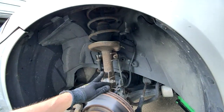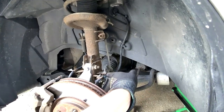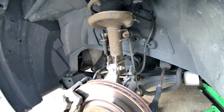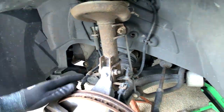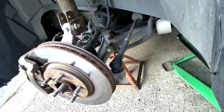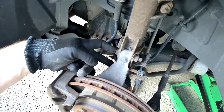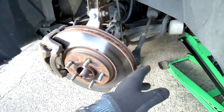Here's our strut assembly that will be taken out. You can see we've got a brake hose attached to the strut and we've also got the ABS sensor bracket, so this has to come loose. Then we've got our tie rod end that has to be released as well, and then we've got to take the brakes loose. The axle will eventually have to come out and we'll have to disconnect the tie rod end from the knuckle. You might be able to leave the tie rod end in there, but these two bolts will have to come out and we'll see if we have enough room to slide everything in and out.